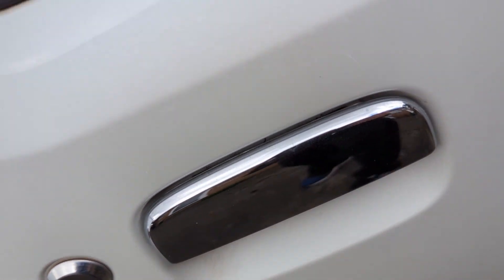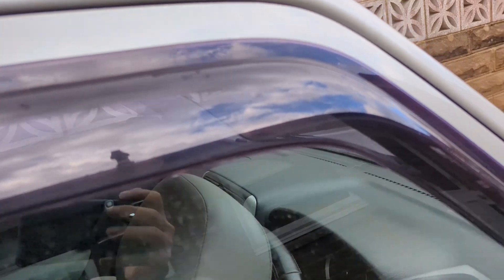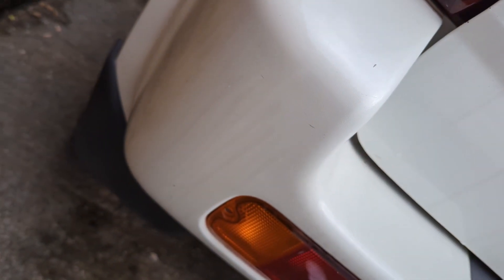Chrome handles, matching chrome locks, got the monsoon guards. The roof — sometimes it's worth looking at the roof to see if it's got any dents in it. I'm not going to pull it away from the wall — nothing coming down this side and nothing on that corner.